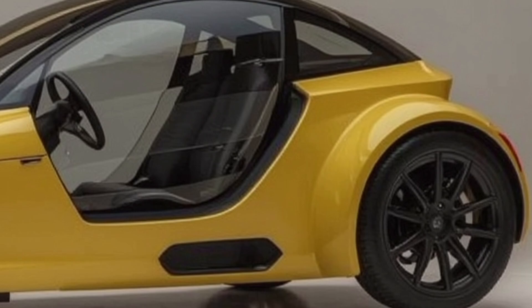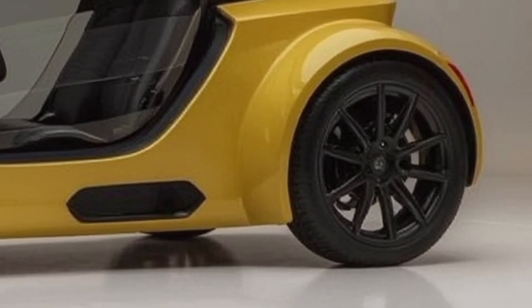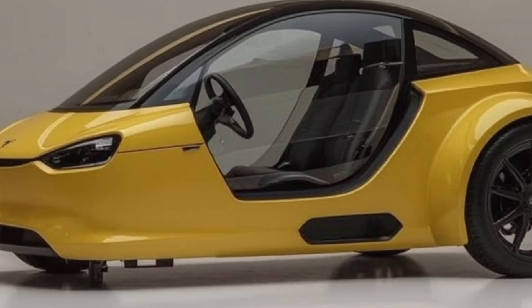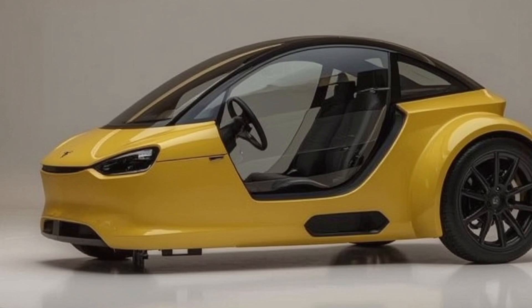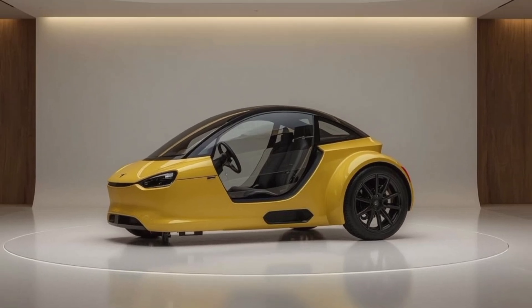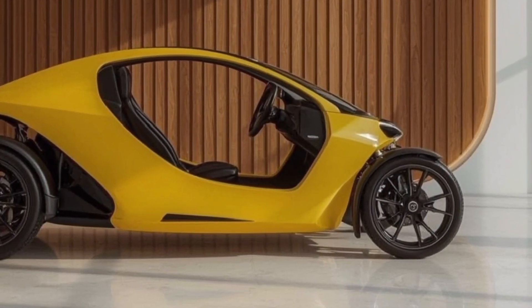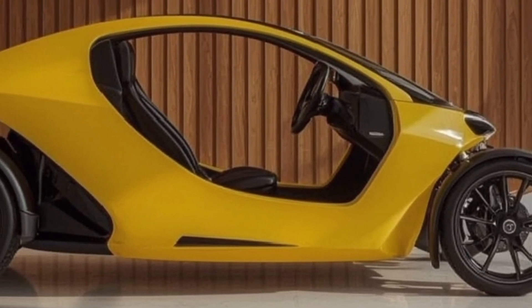Built on a lightweight aluminum frame and powered by Tesla's compact electric motor system, the Tricycle is designed to be nimble, energy-efficient, and fun to ride. The design feels futuristic yet simple, with aerodynamic contours and sleek LED lighting that give it that instantly recognizable Tesla look. It comes in two seating configurations: a solo commuter version and a utility model with a small cargo box at the back, ideal for urban deliveries or carrying light groceries.